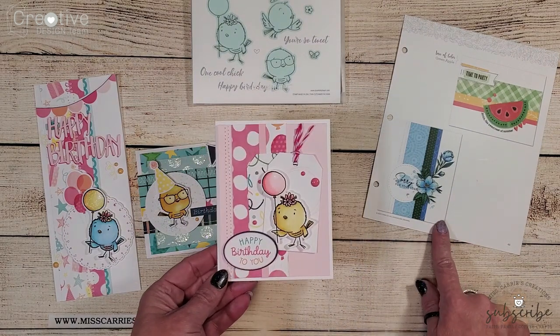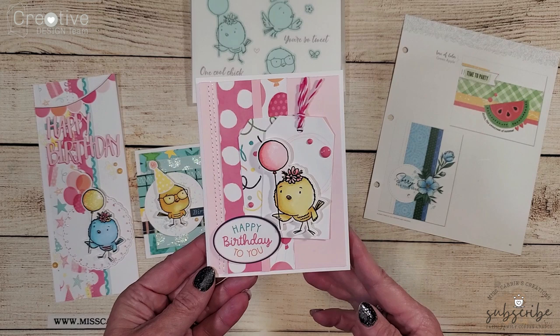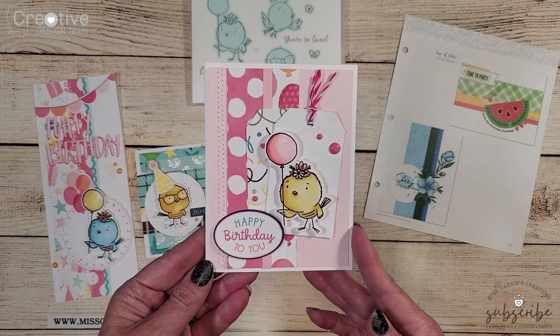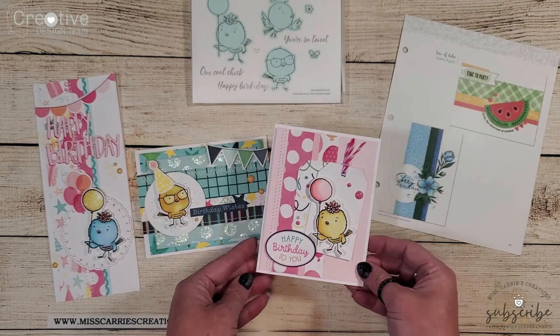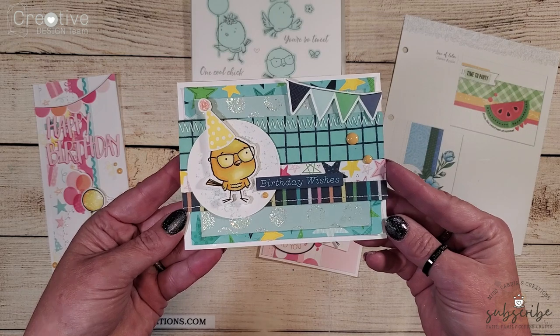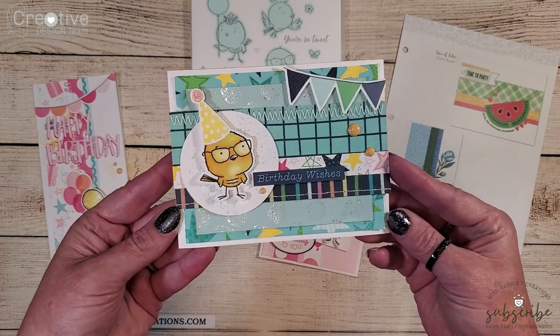The first card was that vertical card and as you can see I used a lot of the same design elements on that little card as shown on the sketch. The second card was a little bit more elaborate but I still used a lot of the same elements in the sketch design.